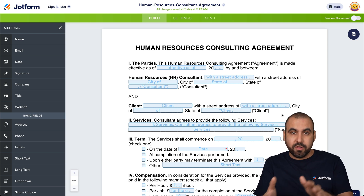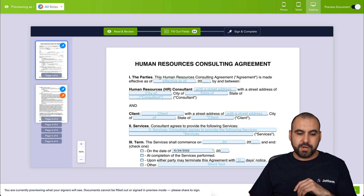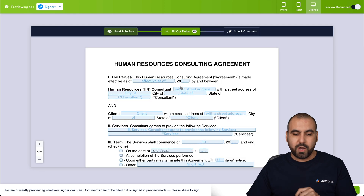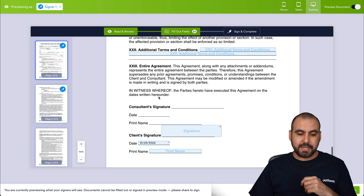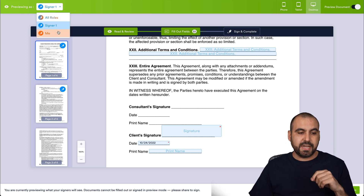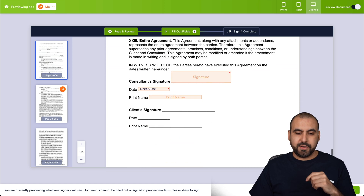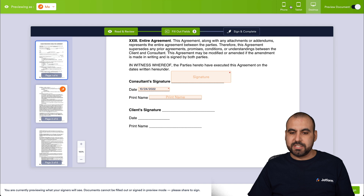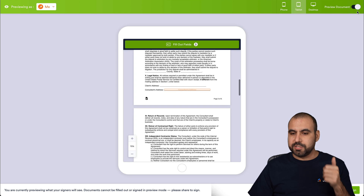After adding all the fields, I recommend using the Preview Document option. You'll be able to see all the fields and test them by filling them out to make sure everything works correctly. A key feature is Preview As — for example, previewing as Signer 1 shows only the fields assigned to that signer, so you can verify assignments are correct. You can also view the document in phone mode and tablet mode to check how it looks on different devices.